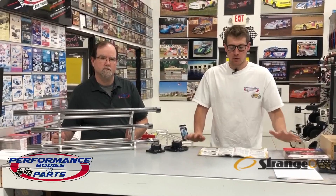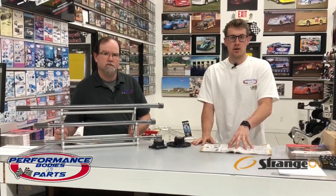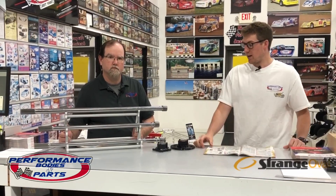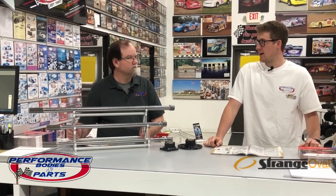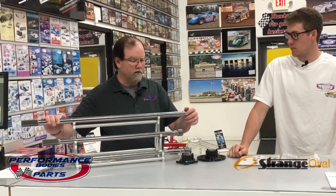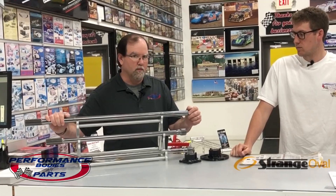Hey everyone, Alec here at Performance Bodies with Brian to talk about these strange oval axles. They're both available in the Gun Drilled and the Solid, so we have them both here. Brian is going to explain what they're made out of and the benefits of them. First and foremost, all the Strange axles are made out of a high strength alloy, so they're super, super strong.